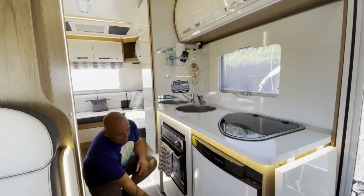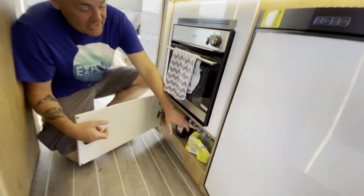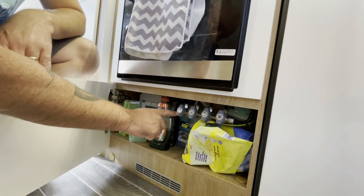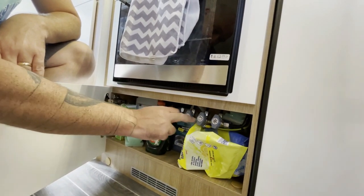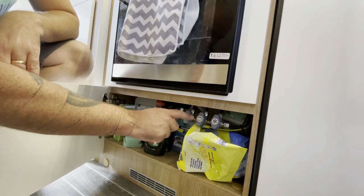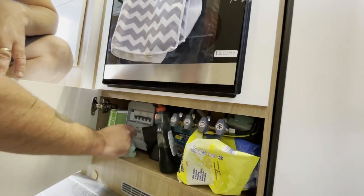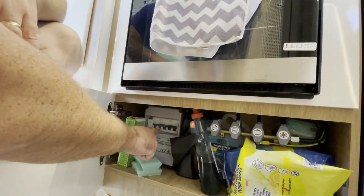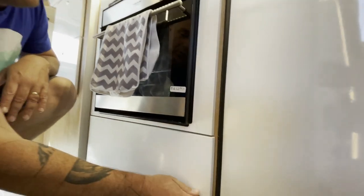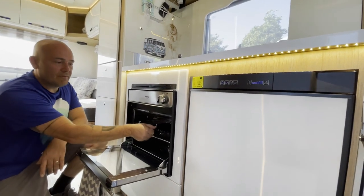Over here in this cupboard is where your gas isolation valves are. You've got your gas isolation for the boiler, oven, and fridge. That one I believe is for hot water and heating, and that one will be for the hob. Over here is your RCD for when you're on electric hookup, plus all the cleaning supplies.